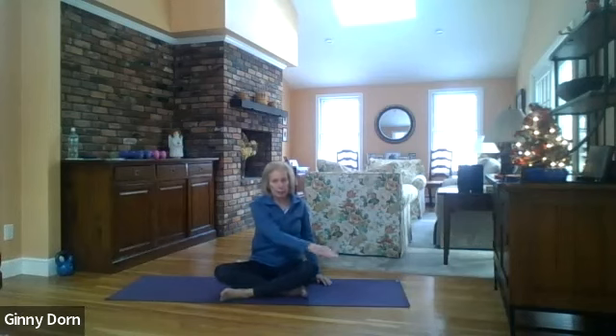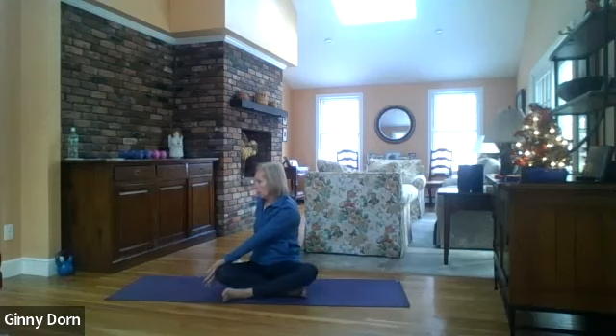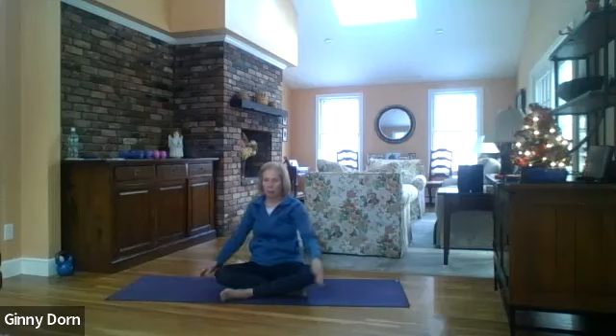Bring your left hand to the outside of your right knee and take the right hand behind you. Draw your navel in, soften your back and your shoulders, and then twist — ribs, chest, and shoulders. Come back to the middle, switch to the other side, twist — ribs, chest, and shoulders. Come back to the middle and take your legs out in front of you.